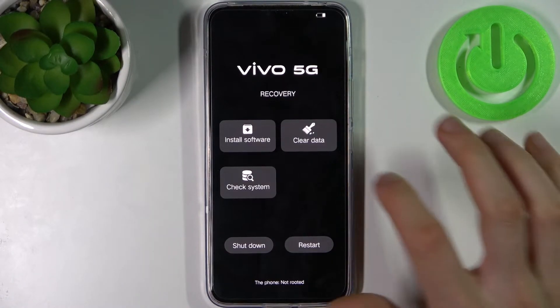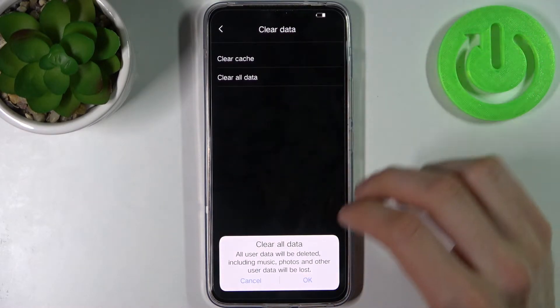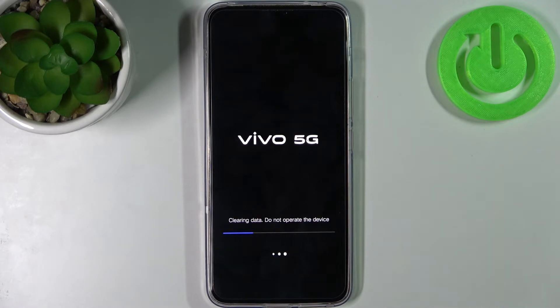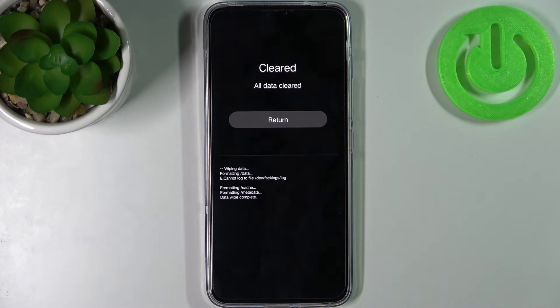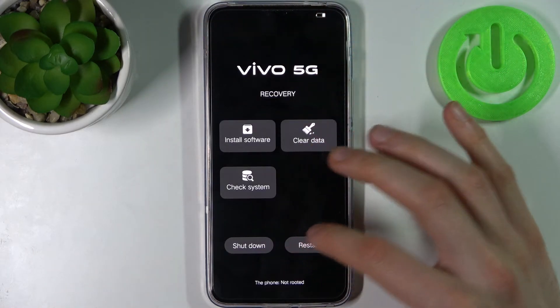In recovery mode, select the option 'clear data', then 'clear all data', and confirm with OK. After a few seconds, all of the data from your device will be cleared, including your screen lock password. Then just tap return and restart your device.